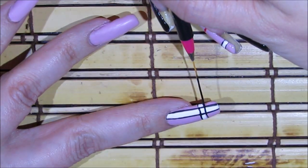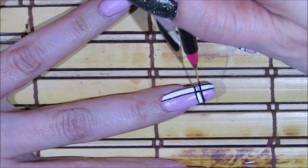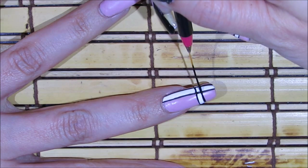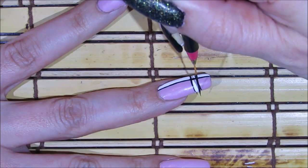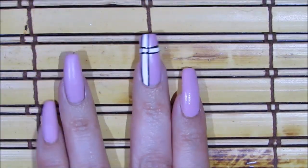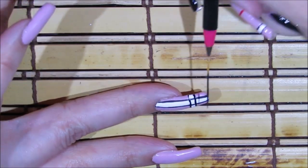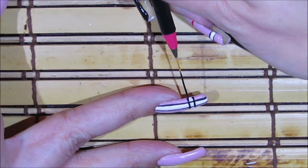Definitely play around with it. If you see that you didn't get the results you wanted, go in there and just play around with the lines. That's the awesome thing about using acrylic paints — if you mess up you can always go in and fix it. Right here I'm seeing that I have to fill in a little bit more, so I'm just going to do that.